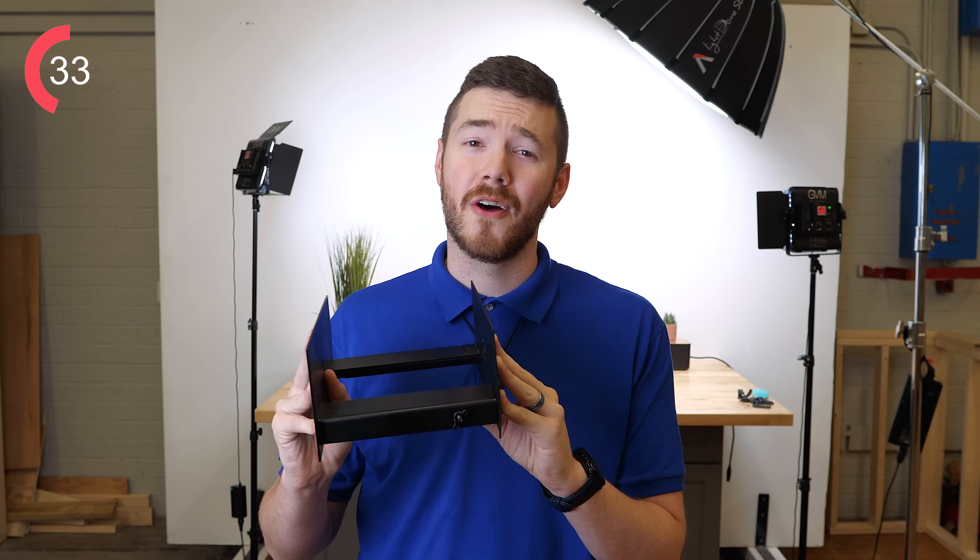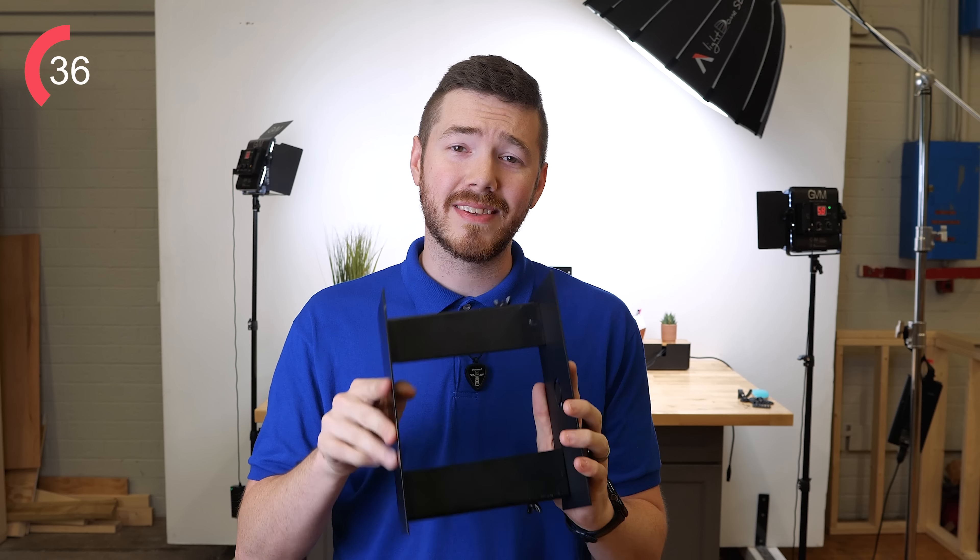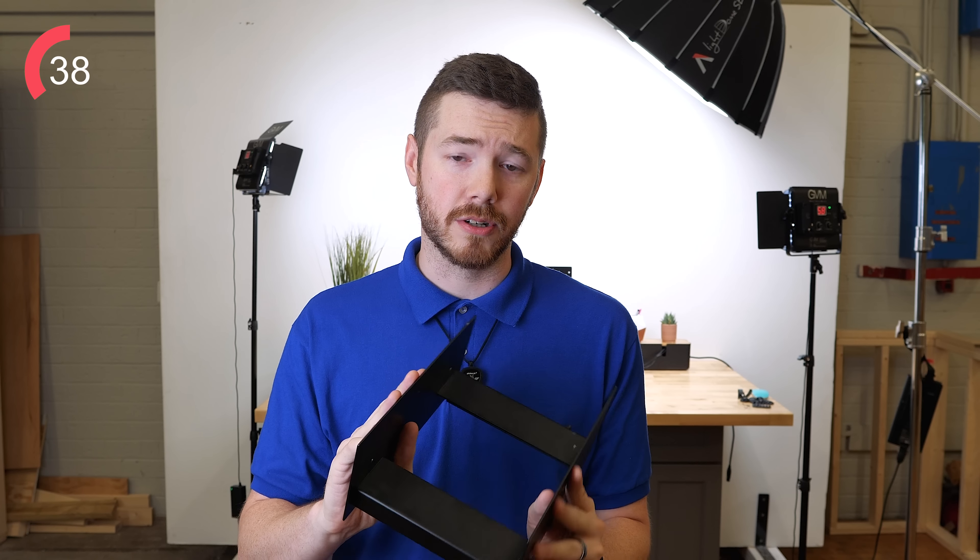Don't confuse this product with other varieties found on Amazon or maybe some other websites online. This thing is made of 14-gauge cold-rolled steel, it's powder-coated black, and made in the United States of America.